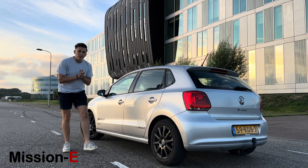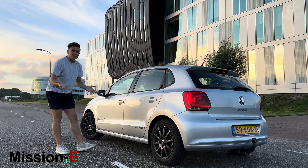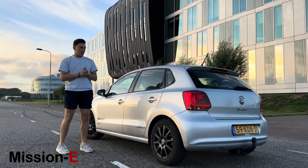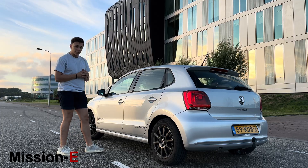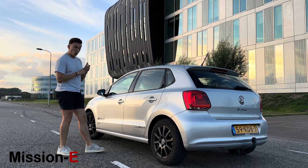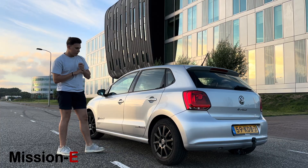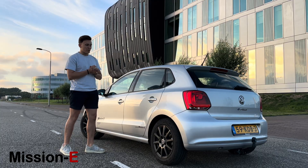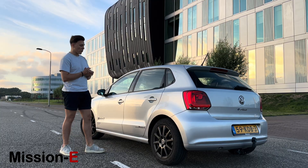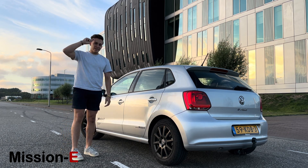That was the short review of the Volkswagen Polo. If you like these kinds of videos, please let us know. If you have any ideas for new content for Mission E — whether about our projects, conversions, or other engineering topics — let us know and we'll look at making more content like this. Thanks for watching, see you in the next one. Ciao!